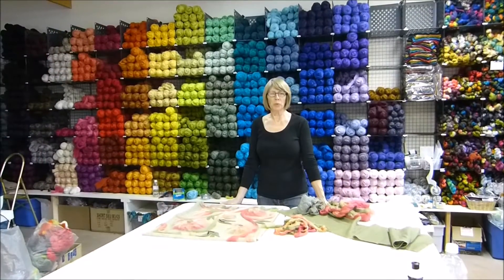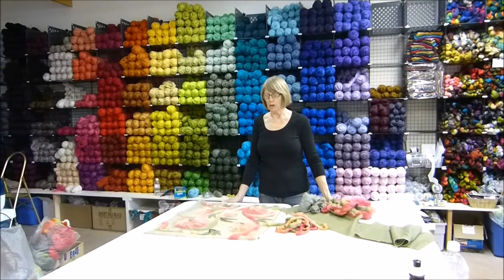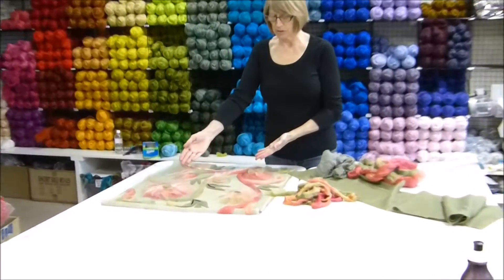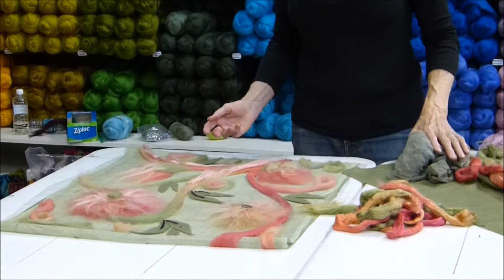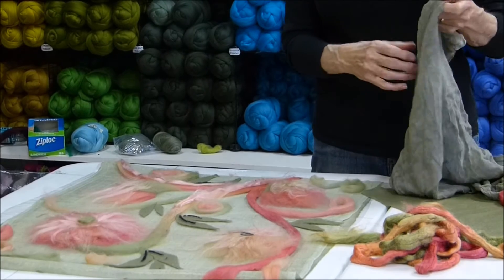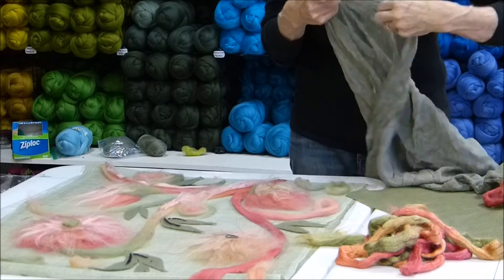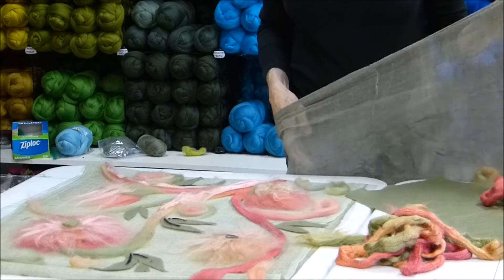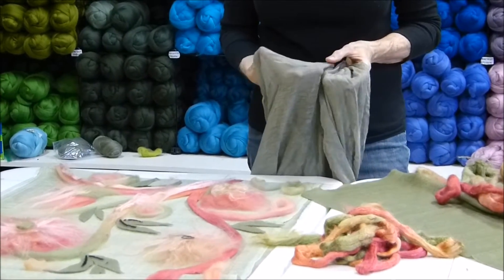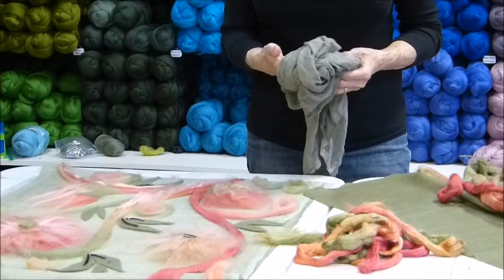Welcome back to the wonderful working studio here at Outback Fibers. Today we're working on a small Nuno felted scarf project and you can see we have this laid out here. What we've done is started with a commercial scarf — one of these infinity scarves that goes around in a circle, made from viscose, comes out of India. So we started with that as our scarf base.